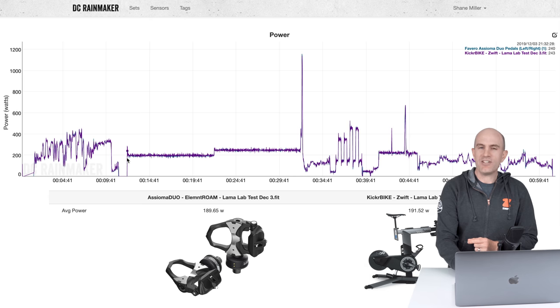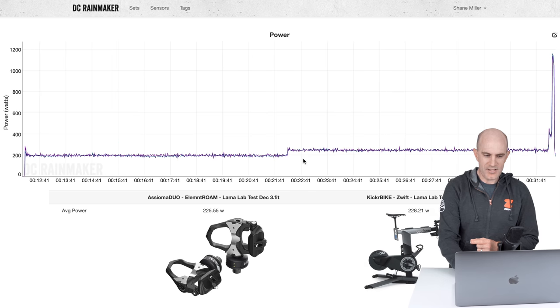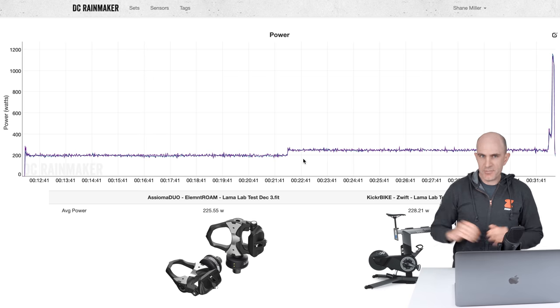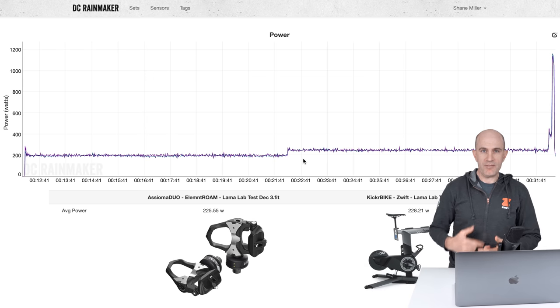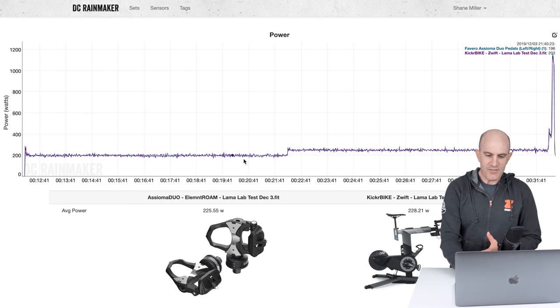And then into what we need to have a look at today: the ERG mode performance. Jumping into the steady states and the sprints, all looking as expected. It's not flat-lining from the bike, which was what was happening previously with ERG mode smoothing on. Now we're getting more real power from the bike — you can see the jags up and down and the average is looking pretty close to the pedals, so all looking good.